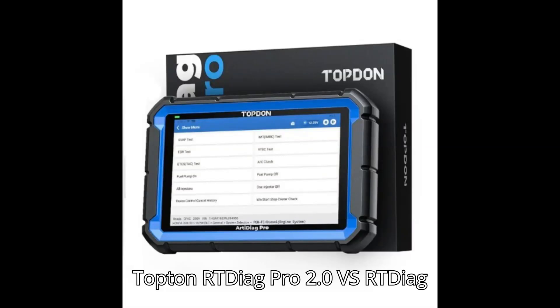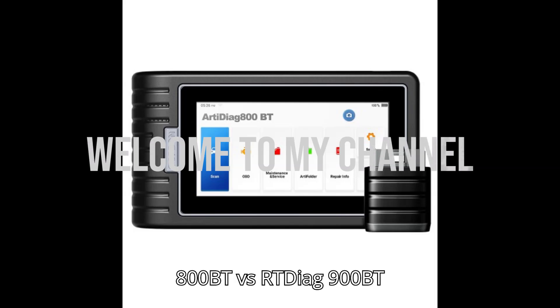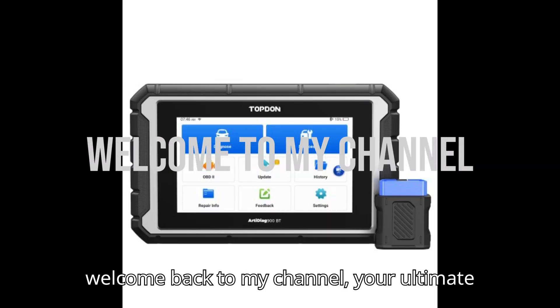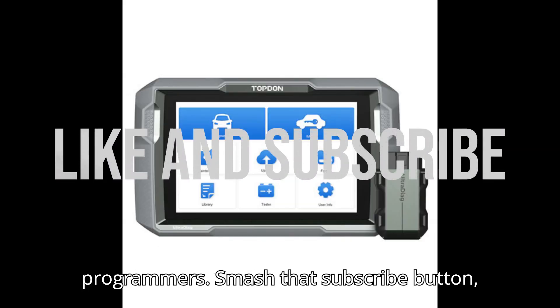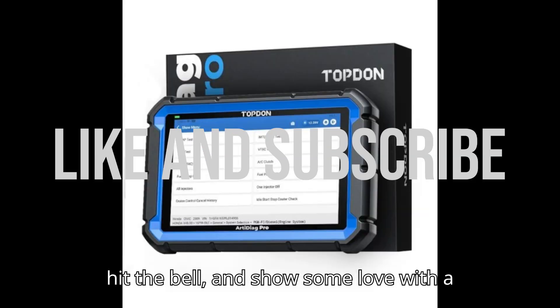Topdon ArtyDiag Pro 2.0 vs ArtyDiag 800BT vs ArtyDiag 900BT vs ArtyDiag 600S. Hey everyone! Welcome back to my channel, your ultimate hub for automobile diagnostic tools and programmers. Smash that subscribe button, hit the bell, and show some love with a super thanks.